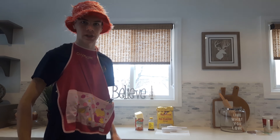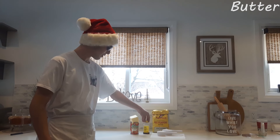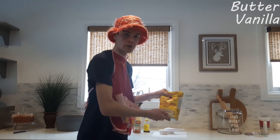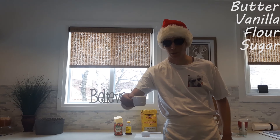For this project, we will need one cup of butter, some vanilla extract, quite a few pieces of all-purpose flour — unbleached — and half a cup of sugar.